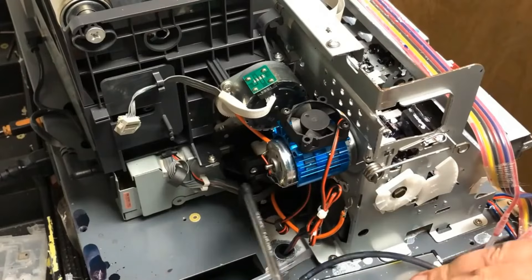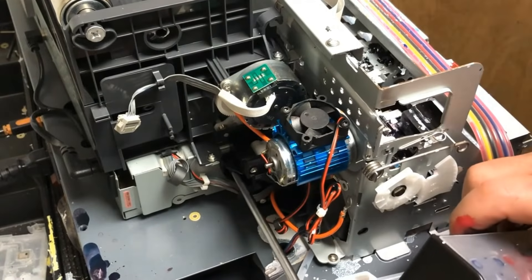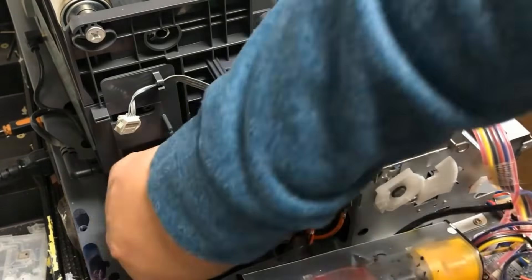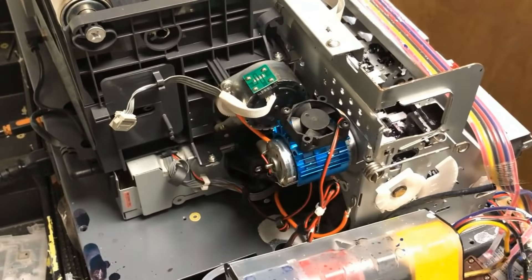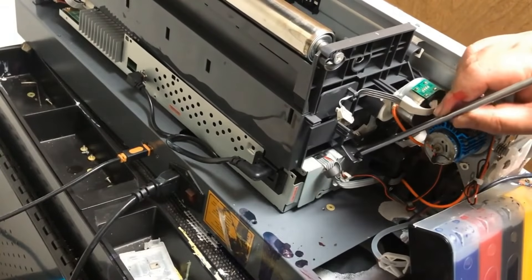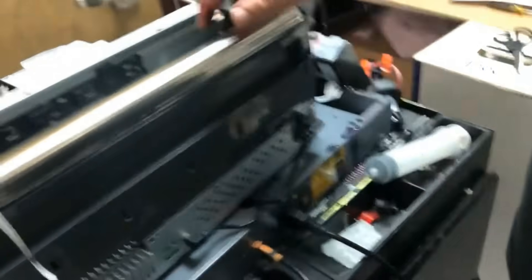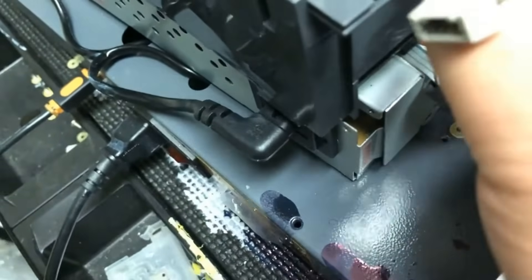As I said, 99% of print head clogs start with a capping station, so you have to get this fixed right now. Otherwise, next thing you know your print head will be gone. I can see the printer is still squirting a good amount of wet ink, so you need to work on the capping station right now. Also, I see you do the wet capping but I don't think you did it correctly — I have another video to show you how to do daily maintenance so this will never happen again.